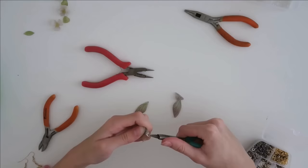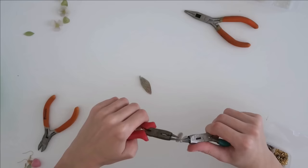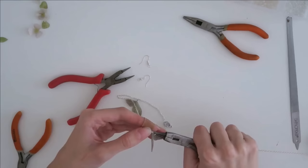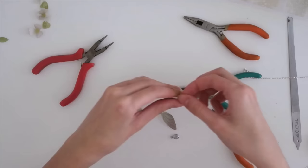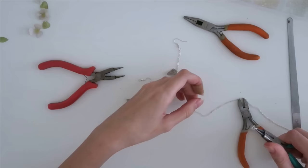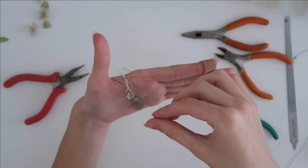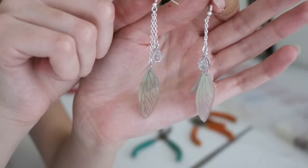These ones are little fairy wings I made, inspired by my D&D character. They're super simple — just use a jump ring to attach both little wings through the loop, then attach that to some chain and a fish hook earring. I also made some by taking cute little charms I bought, attaching those to some chain, and connecting that to the earring. Honestly you can make some really cute pieces with just very few steps.